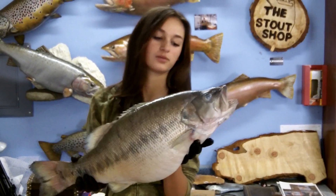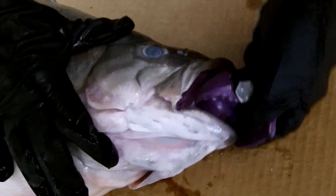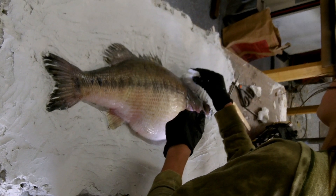Here we have the world record spotted bass that we're going to mold today. To paint this spotted bass, we needed to first make a cast of the actual fish.